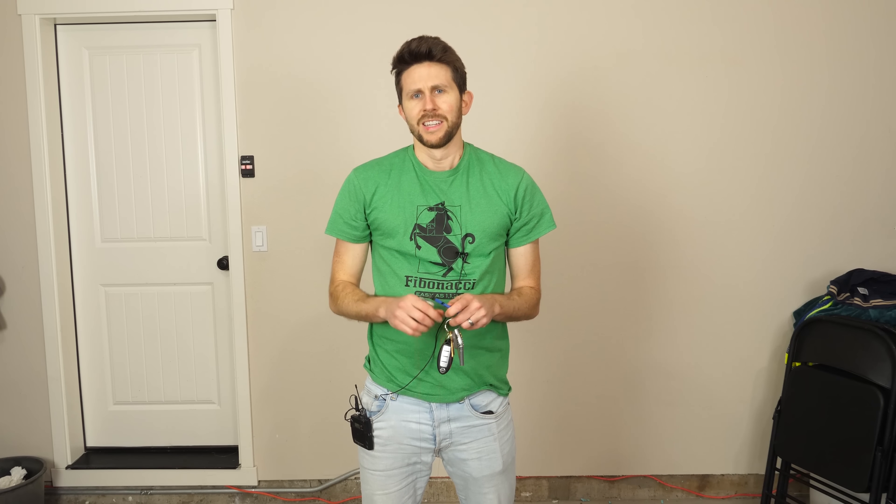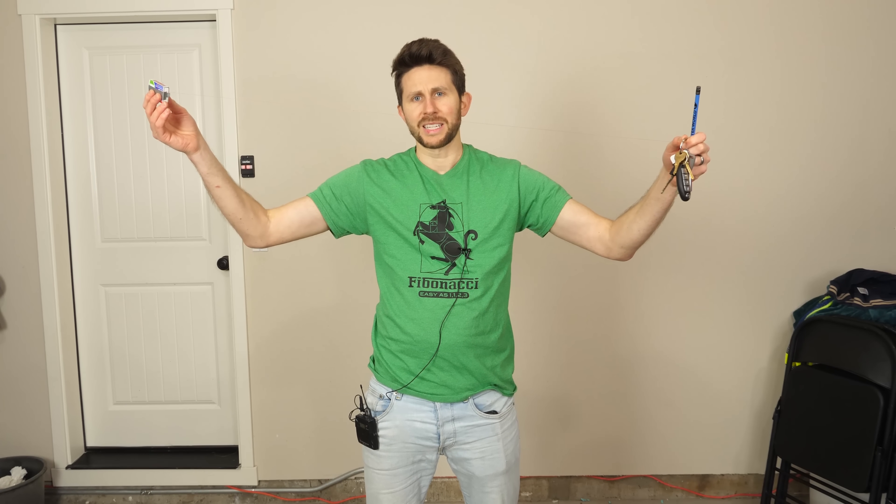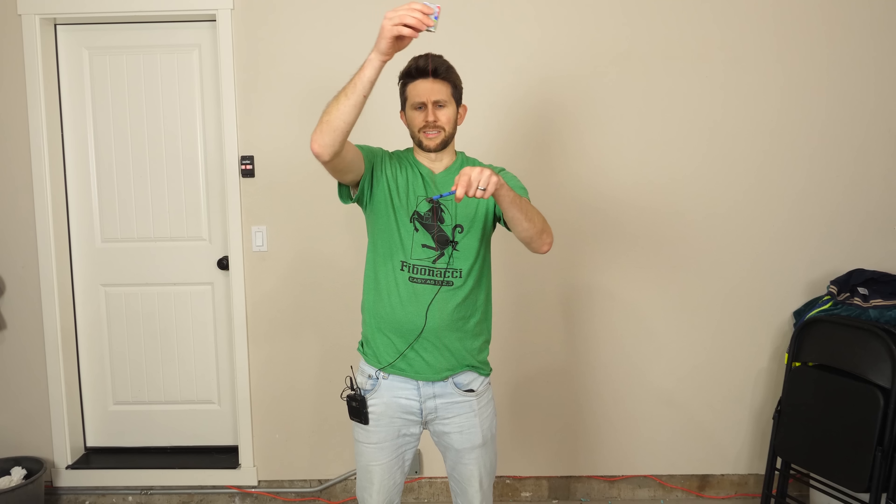Today I'm going to be showing you how to win a bet with your friends. To do this bet you need three things: you need a pencil, something heavy like some keys, and something light like a matchbox, and then you need to tie them together. Go ahead and ask your friends if they know how pulleys work. I'm going to use this pencil as a pulley with the string here.